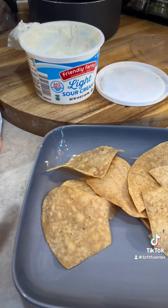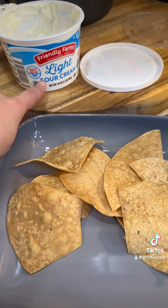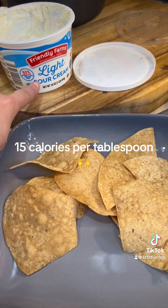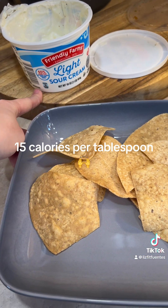When you're going to use sour cream, use light sour cream. This is 30 calories per tablespoon, so if you just do one tablespoon it's only 30 calories. If you had full fat, I think it's 60 calories per tablespoon.